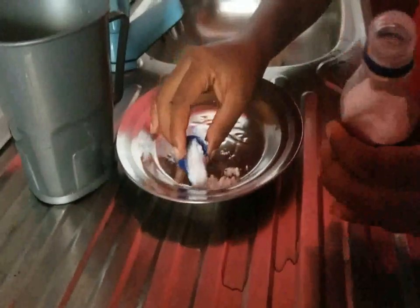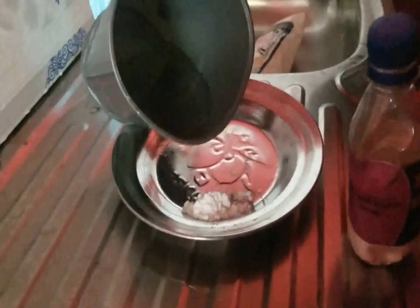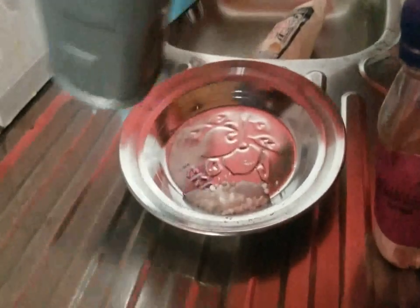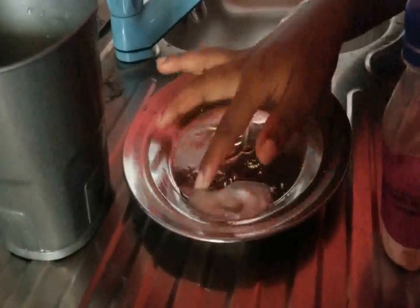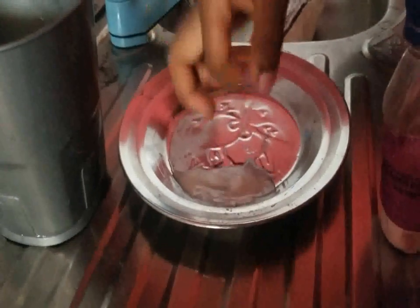I don't want to use much. Then you add a little bit of water to make a paste. You don't need to add too much water, or you're going to make it watery. Just like this — can you see the consistency of my bicarbonate soda? That is how it should look like.